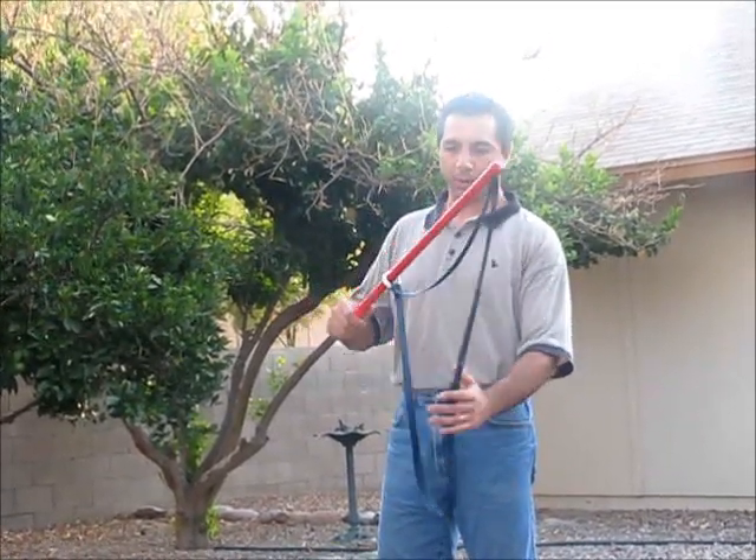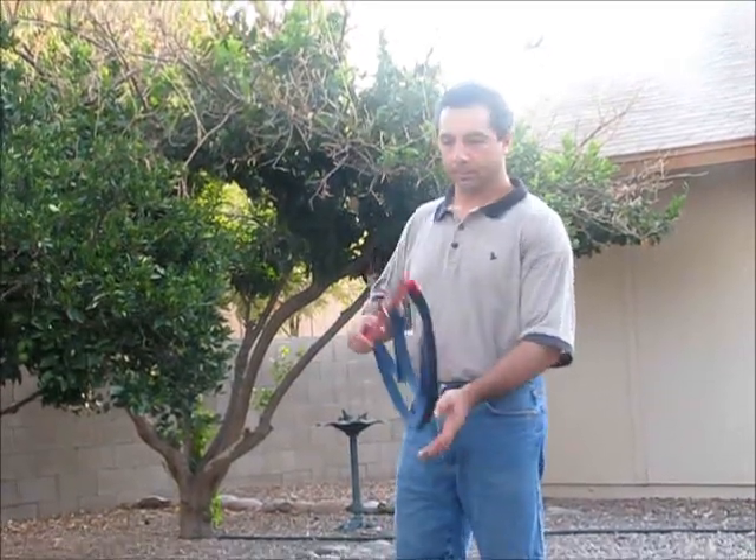We do guarantee it forever, so if it does break, just send it back to us and we will actually send you a new one and pay the shipping for you. It's indestructible and guaranteed forever. Thank you very much for watching.